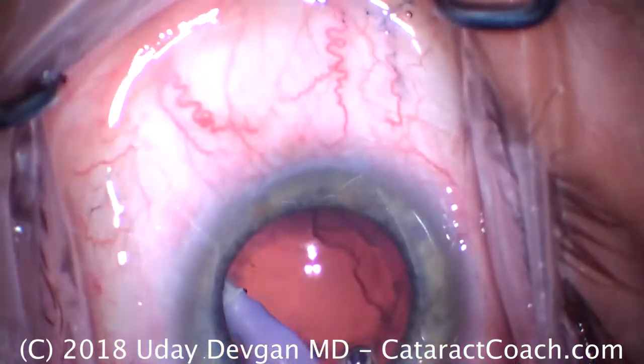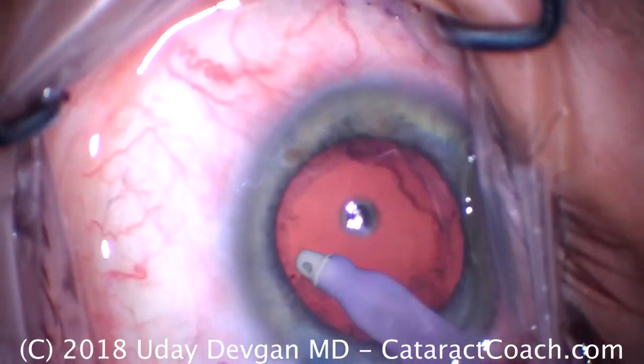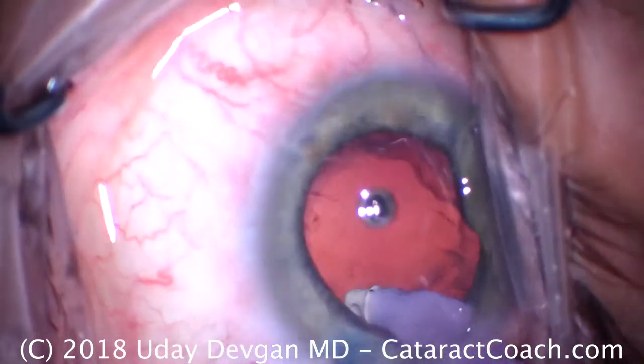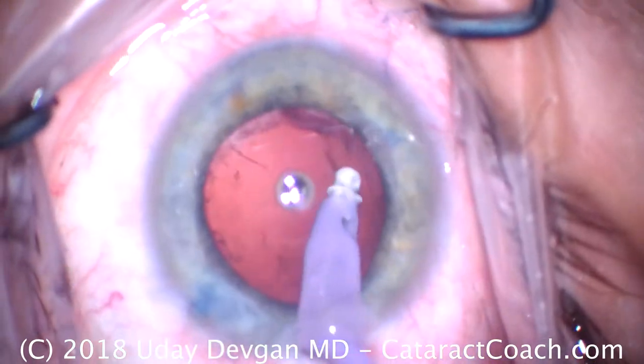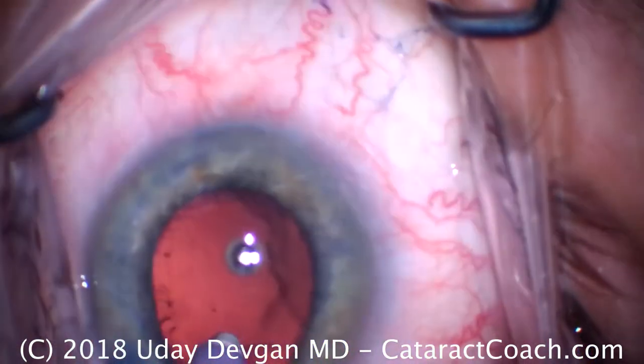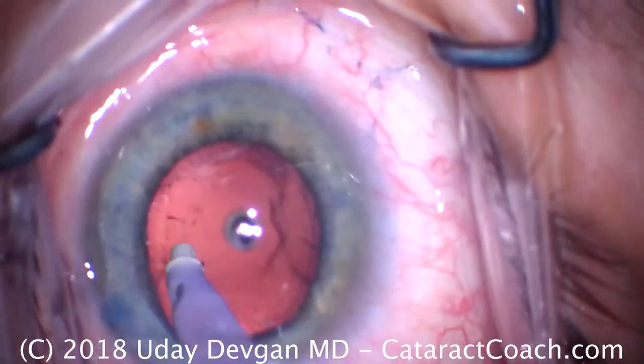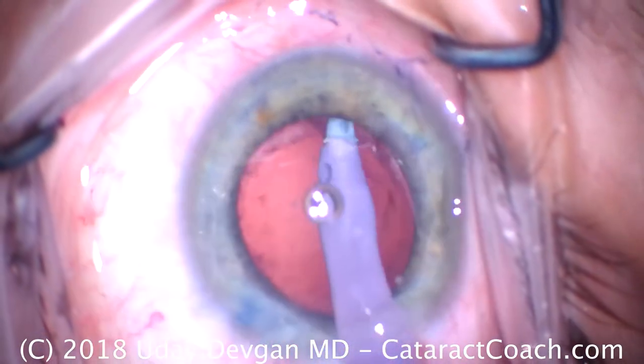We'll go under the rhexis edge here, try to get under the anterior capsular rim and remove as much of this cortex as we can. What's remaining is very adherent and not going to be removed very easily, so we'll try our best. It's pretty darn good — I think we'll certainly be able to remove 99% of the cataract or more.